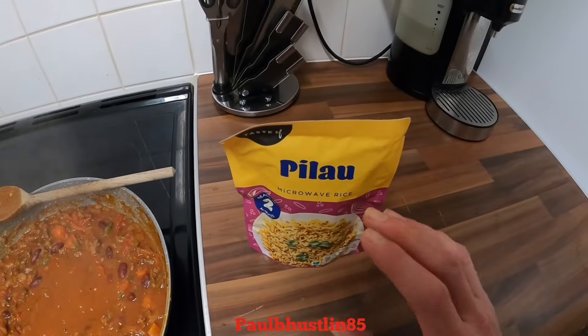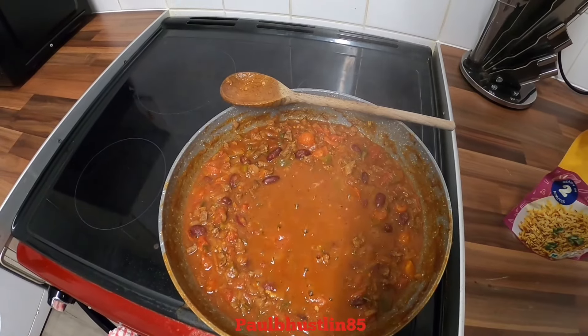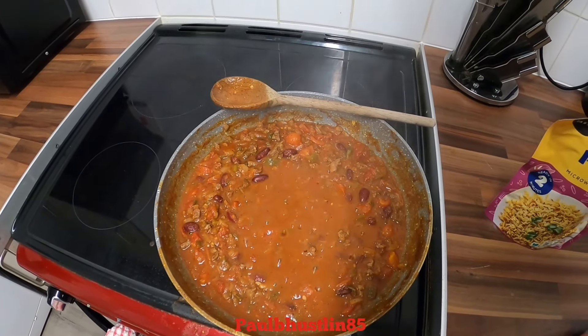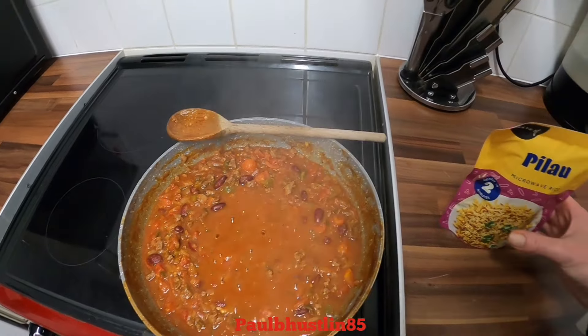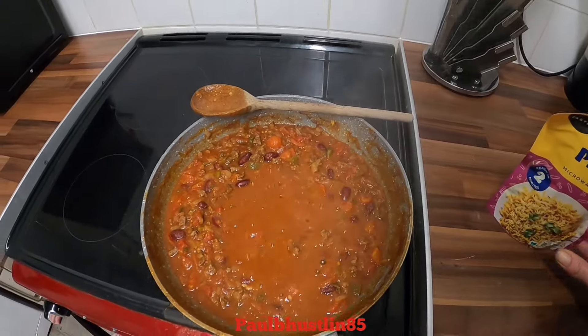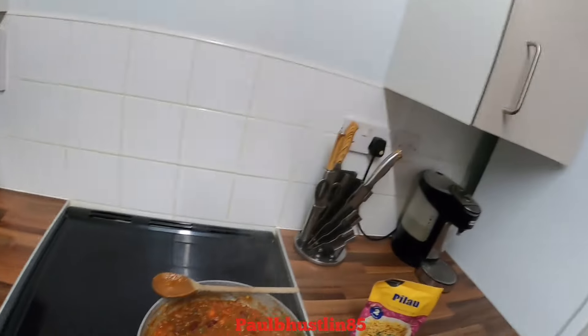Some people put the rice in a bowl or on a plate with the chili con carne on top, and if you really fancy it, add some guacamole, sour cream, or grated cheddar. I'll just add the rice in a bowl with some of this amazing-smelling chili con carne on top.